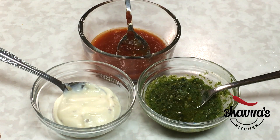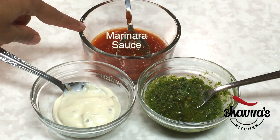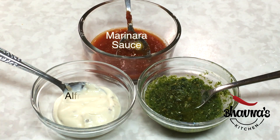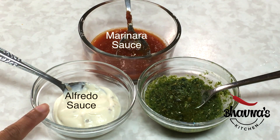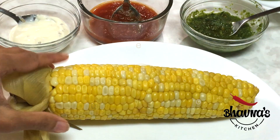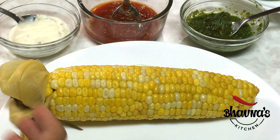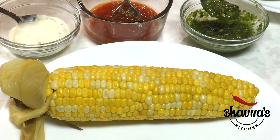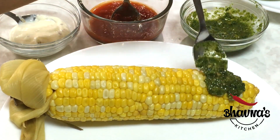Pizza is almost everyone's favorite, so today I thought of preparing pizza pasta flavored corn on the cob. For pizza flavor corn on the cob, here I have pizza sauce — you can use marinara sauce or your favorite flavored pizza sauce. You can also use alfredo sauce, white sauce, and basil pesto.